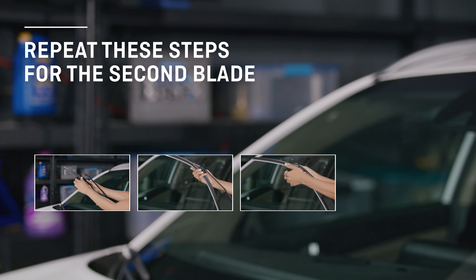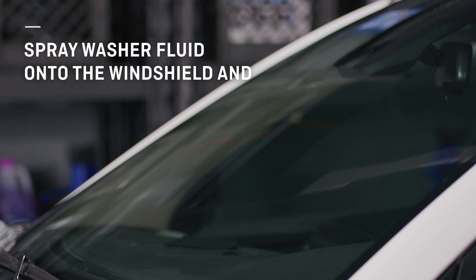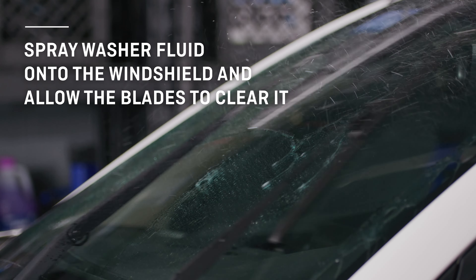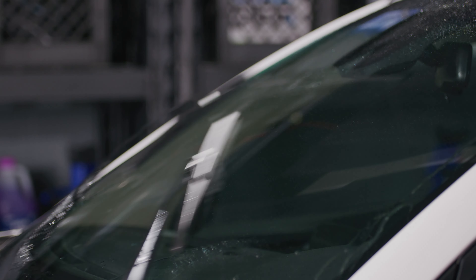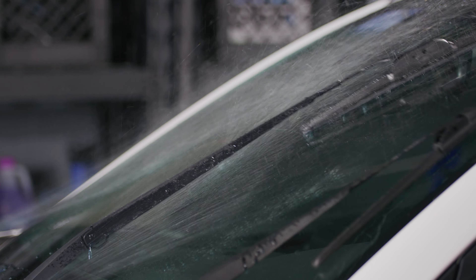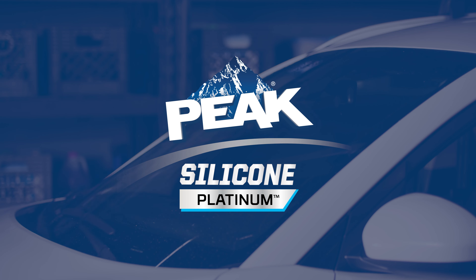Simply repeat these steps for the second blade and then you're ready for the fun part: activating the blade's water repellency. To do that, simply spray washer fluid onto your windshield and allow the blades to clear it. This will make sure your windshield is thoroughly coated. Now you're set, ready to easily wipe away the elements with your new Peak Silicone Platinum wiper blades with infused water repellent technology.